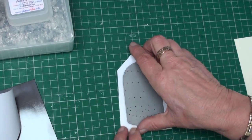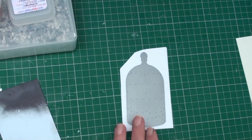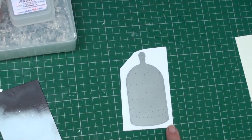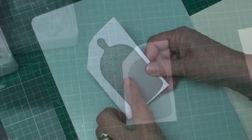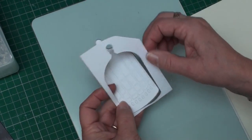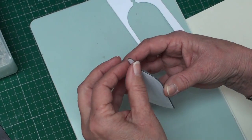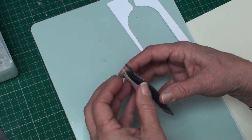You're going to lay your die with the cutting edge facing downwards, and whichever die cutting machine you use, you're going to layer up your sandwich and cut that die out. Once you've cut it, make sure it's cut all the way through, then take away the frame.